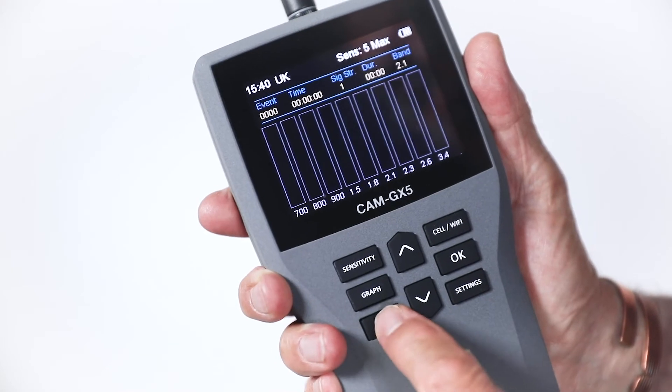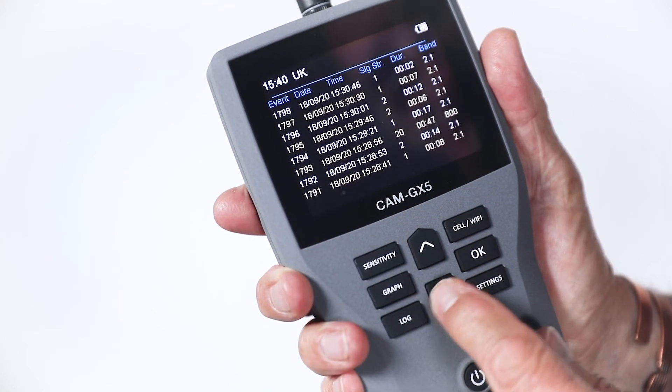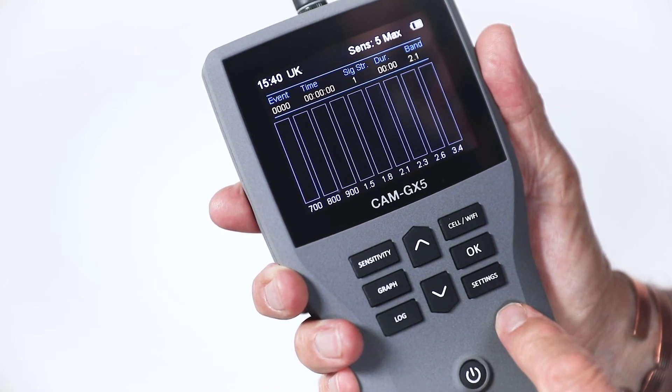Pressing the log button displays the log data, and pressing the up and down buttons allows the operator to scroll through the stored data. Press the log button again to return to the main screen.